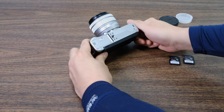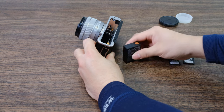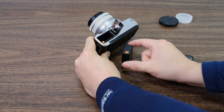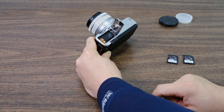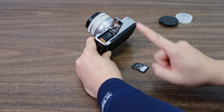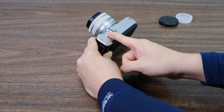Next, flip the camera body over, open the bottom, and install the battery. You'll notice an orange tab — just line it up with the orange dot, slide it in, and it'll click in place. Then select one of your SD cards, with the label pointed in the correct direction, push it in, and you're good to go.